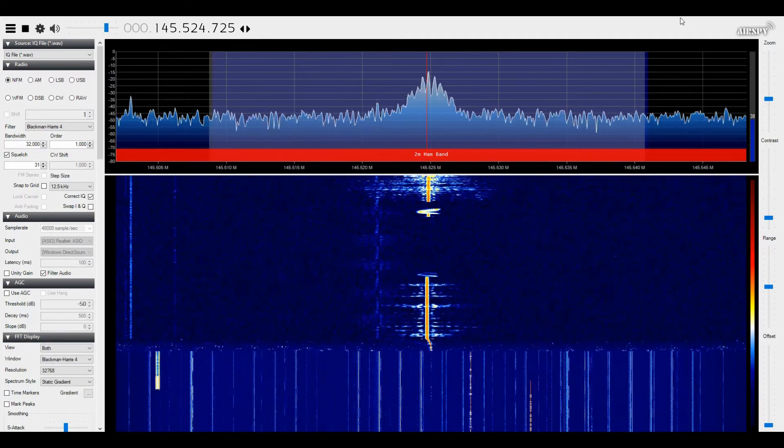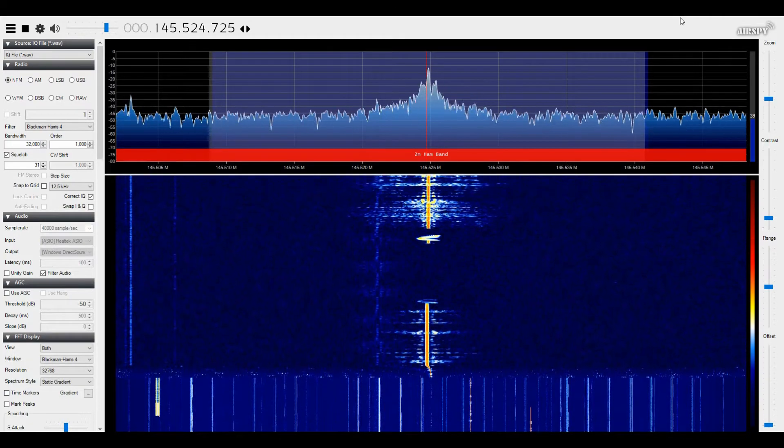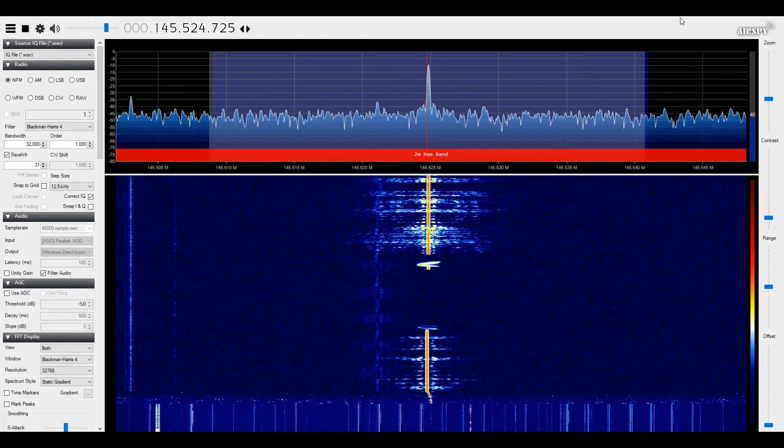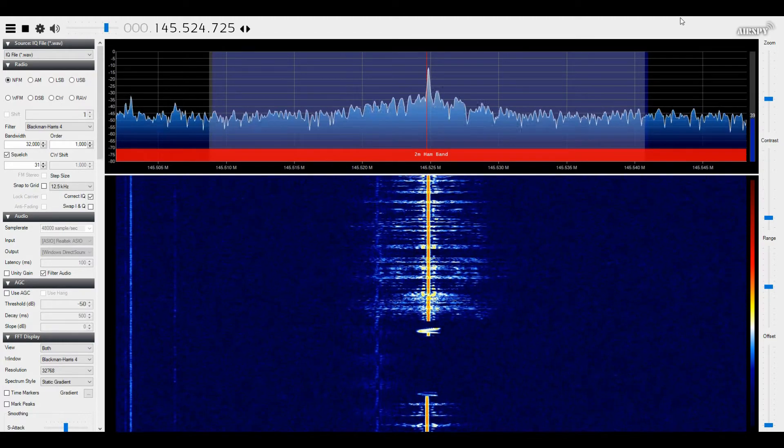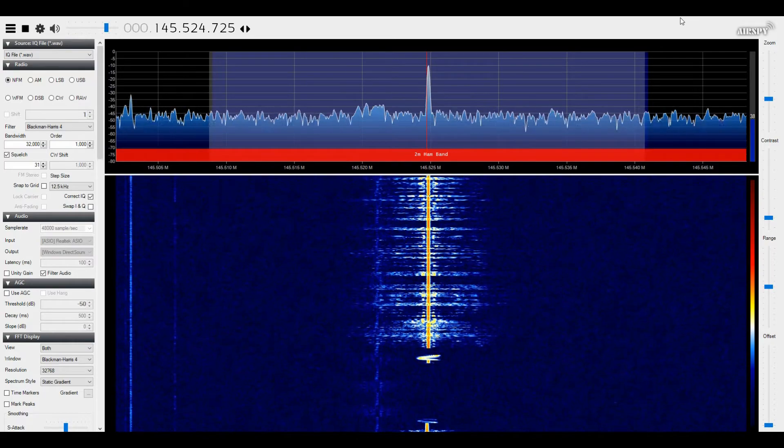This is G7LNK portable with the GT5TP at location B, approximately six miles, VHF test — signal report 1 through 5. The quick brown fox jumps over the lazy dog.